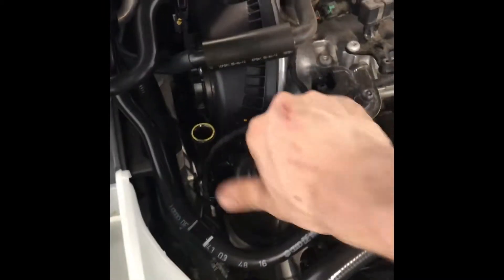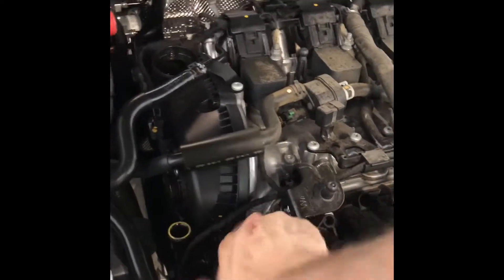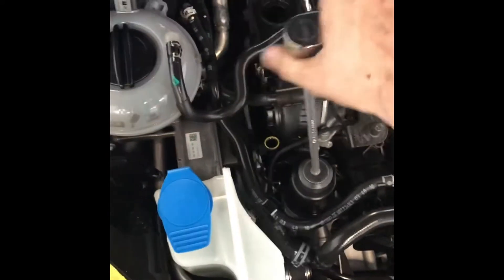New filter, new O-rings — install that bad boy in there. Now we got the filter all tight, so we'll go ahead and add 5 quarts and check it.